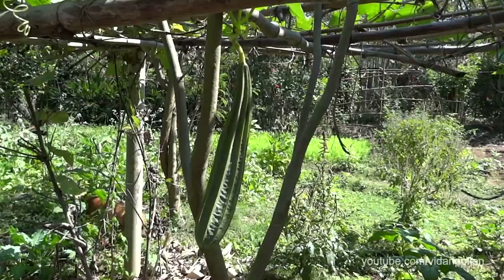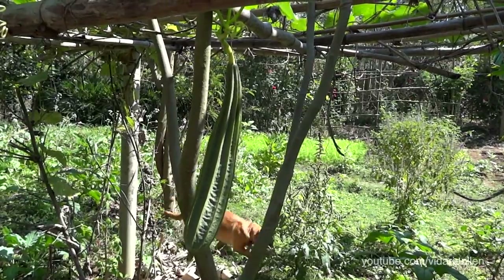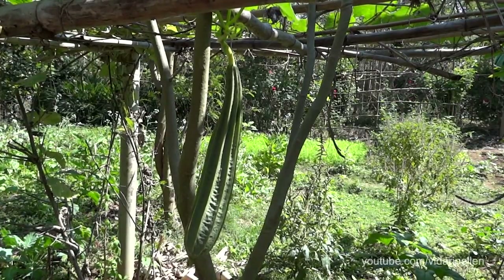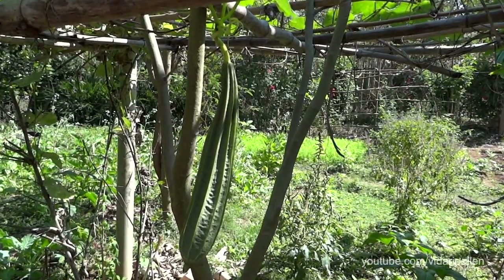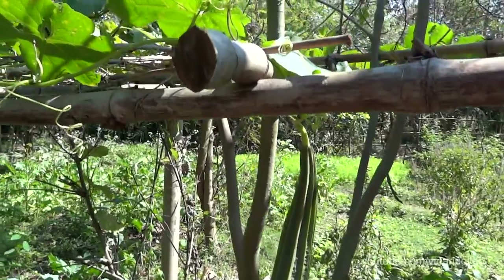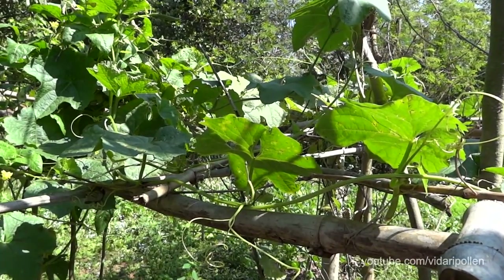Today we will take a look at the Ridge Gourd. I want to say a few words about the gourd family. These gourds are a very ancient family of vegetables which humans have been consuming for thousands of years. For all the gourds there is a wild counterpart and a domesticated vegetable counterpart that has been bred to increase the sweetness and reduce the bitterness.